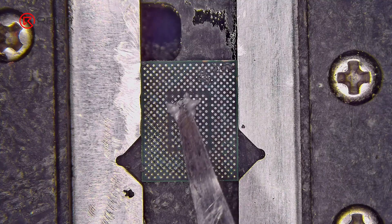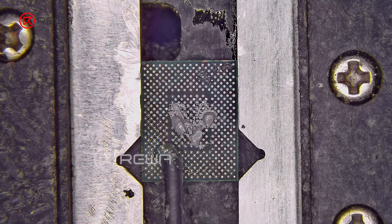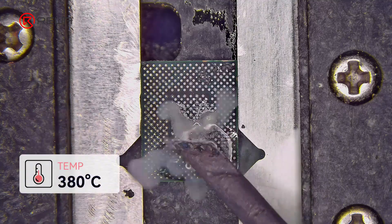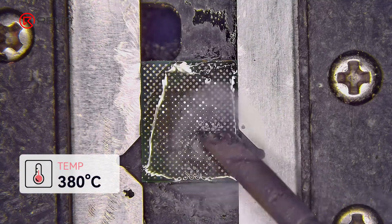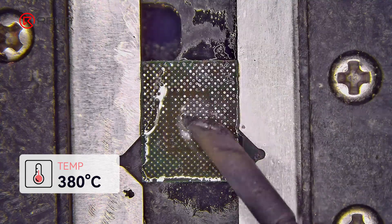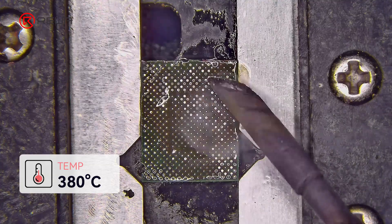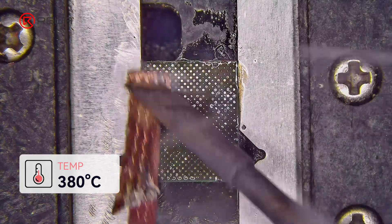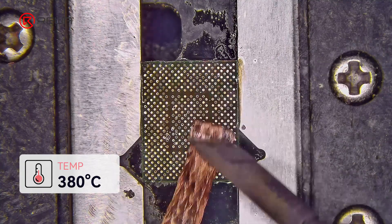Let's begin repairing the baseband CPU. First, use a scraper to apply medium temperature solder and solder flux. Then use a soldering iron at 380 degrees Celsius to blend the original high temperature solder under the CPU, lowering its melting point to prevent damage to nearby components during reballing. Next, continue cleaning the solder joints using solder wick with the 380 degrees Celsius soldering iron.